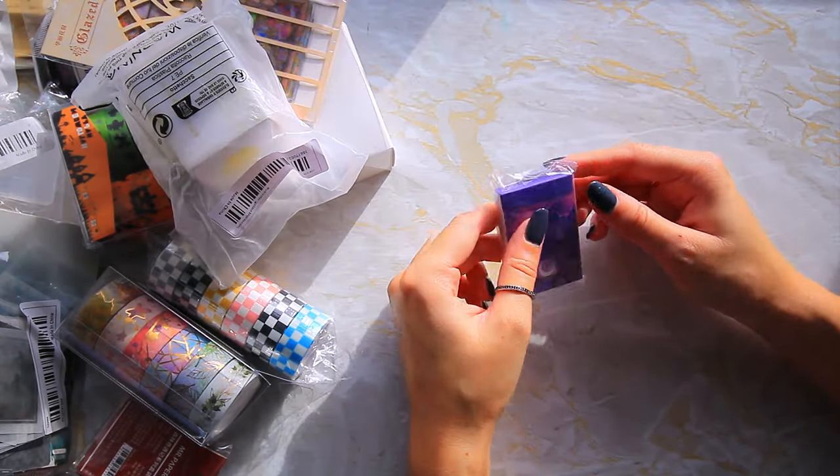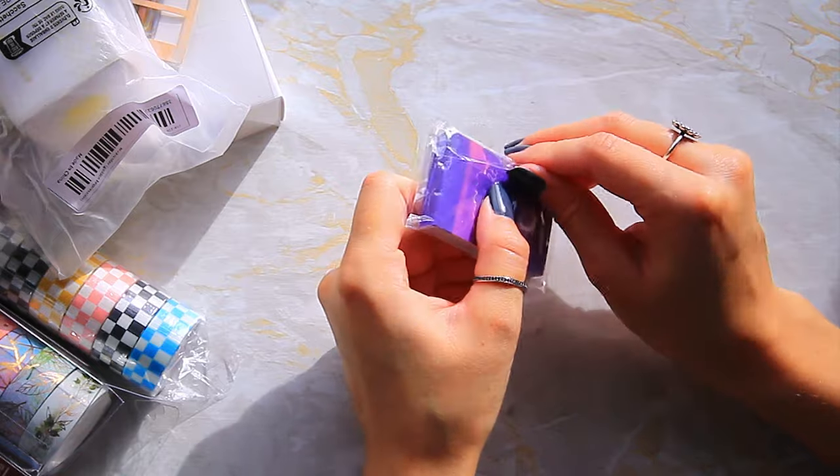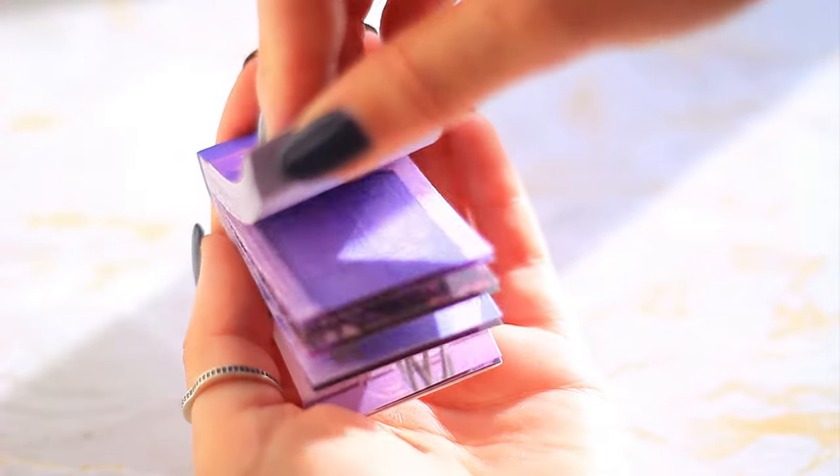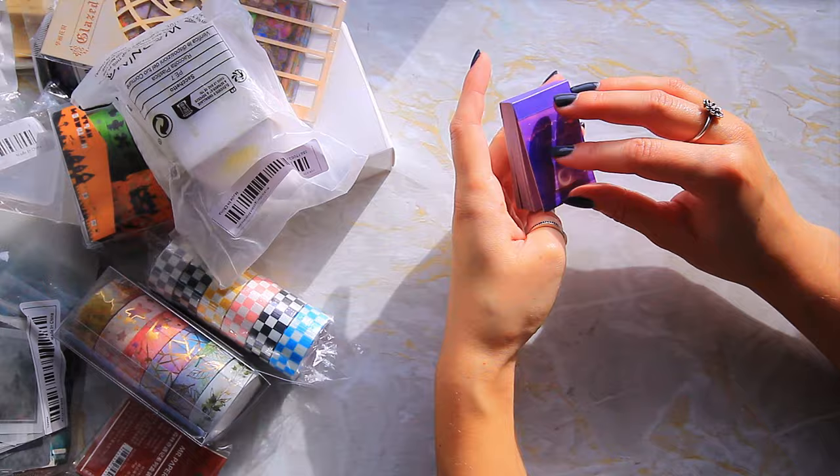Next we've got these — I think these are like washi paper stickers. They've got really cute purple-themed pictures and because they're kind of like washi I love the feel of them. They're like translucent paper — I really like them.